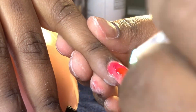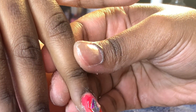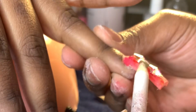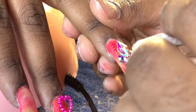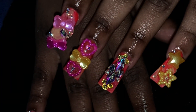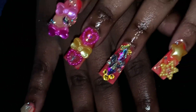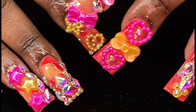Let me know in the comments what y'all think about the duck nails. I'm here for it — I love them, I'm definitely going to do more. I'm sorry if y'all don't like them, but you're gonna see more on my channel. Make sure y'all like, comment, and subscribe — we got videos coming every week. Tell a friend to tell a friend. Look at how they came out — fire, amazing, we loved it. Let me know what y'all think!